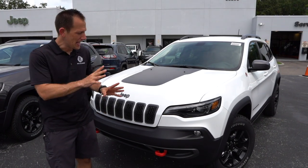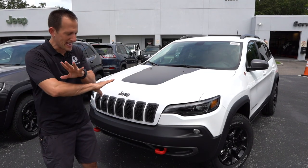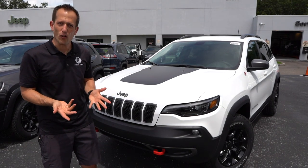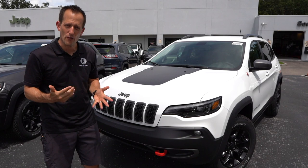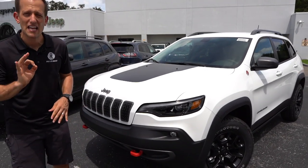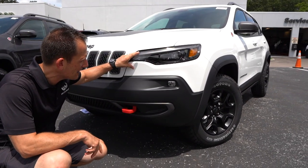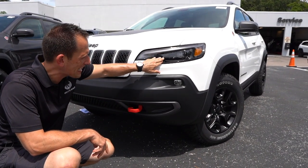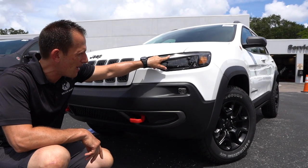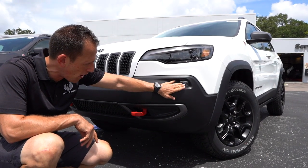For 2019, they took the front end, which many people thought was polarizing, and they kind of reshaped it, redesigned it to be something that would make you say, wow, look at that, I want to park that in my driveway. Right off the bat, we can see the changes they did with the headlight design. I love the way it's blacked out inside the actual housing. You got your LED daytime running lamps and some very small fog lamps.